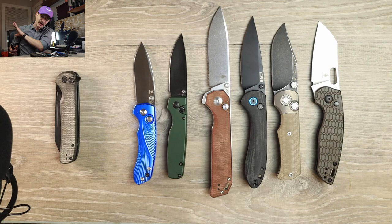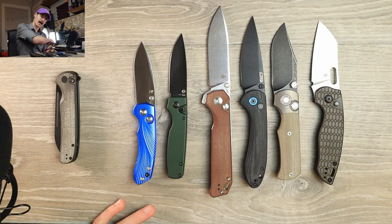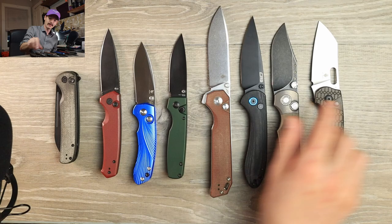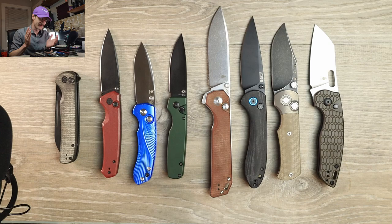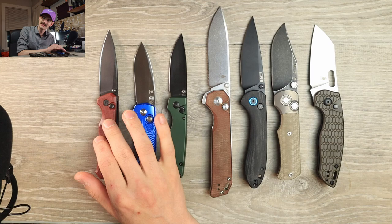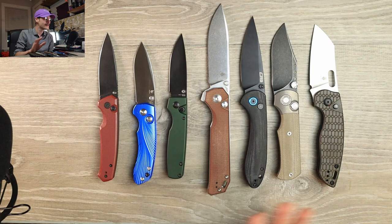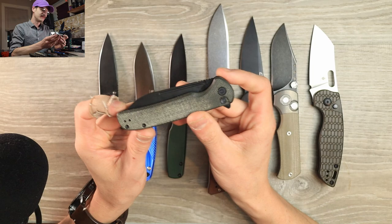You're going to get a little blade play no matter what on a button lock at this price point — it's kind of unavoidable. The Civivi Altus was 75 to 85 dollars, and when you look at the Kaisers that's another issue: the value proposition isn't great here if I'm being honest.